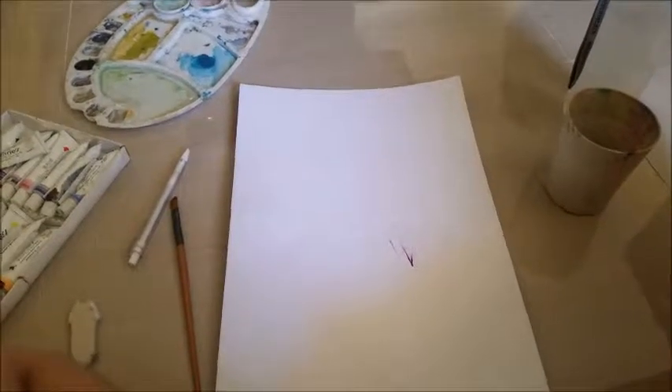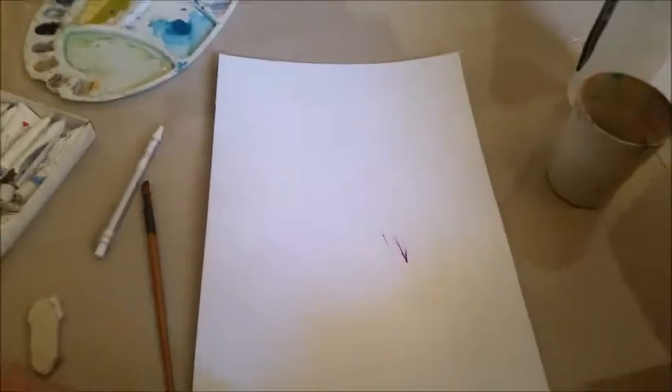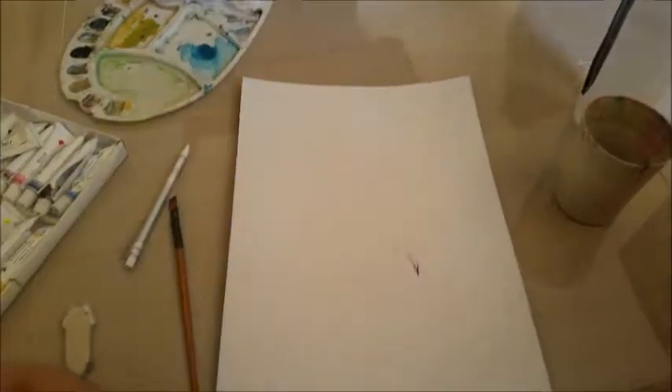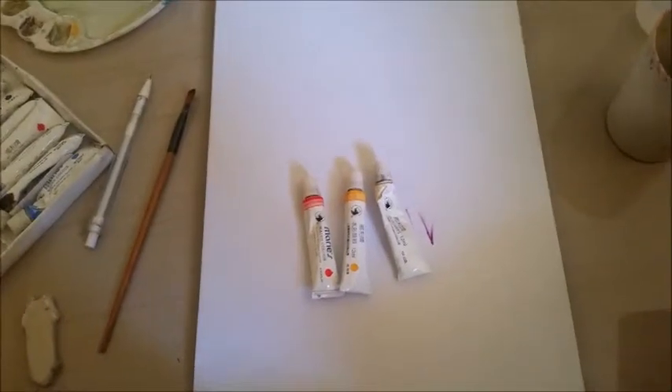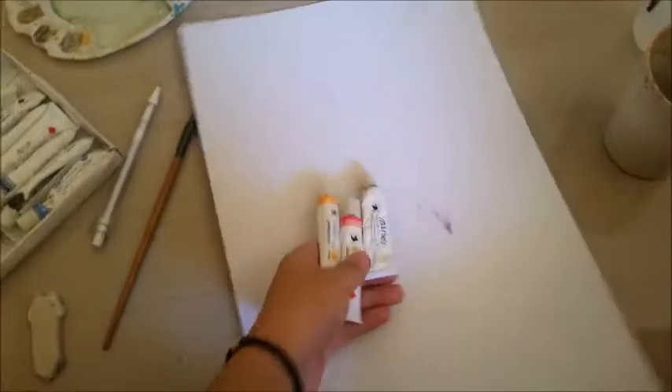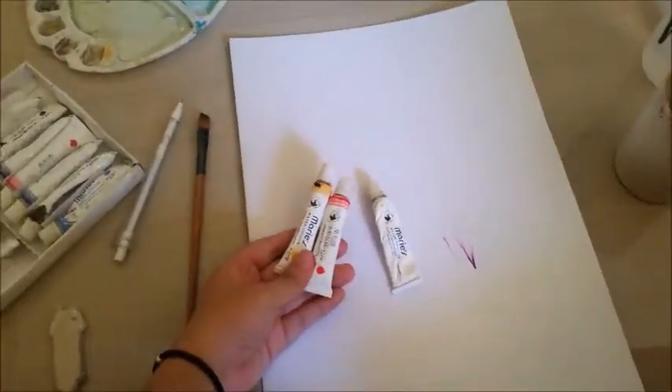This is going to be a trial and error since I have never tried drawing or painting in this kind of style, or even drawing my face, so let's try this. The first thing I'm going to paint is the skin tone, and to get the specific color I'm going to mix these three different colors together and see if I can get the right outcome.